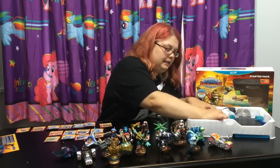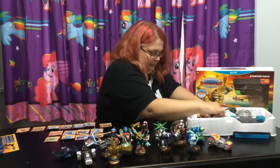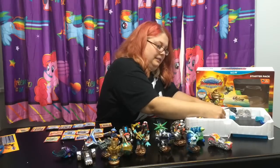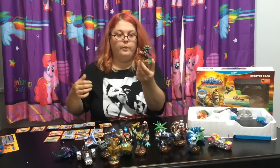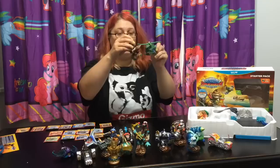And then Stealth Elf is in here too. It's kind of hard to get out of the packaging. Really secure there, Stealth Elf. There we go. Stealth Elf goes, of course, with the Stealth Stinger there.